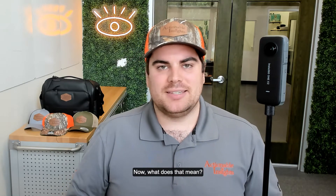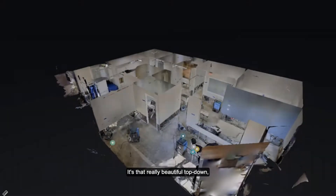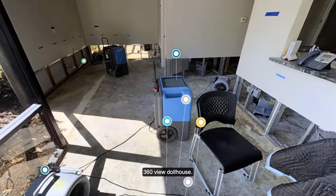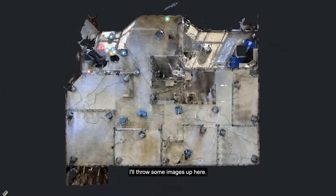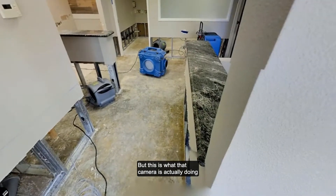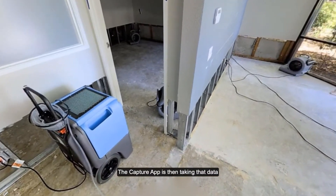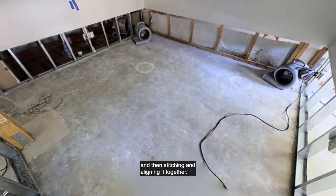So what does stitch and align actually mean? This is essentially that 360 dollhouse that we've all known to love — that really beautiful top-down 360 view dollhouse. I'll throw some images up here. This is what that camera is actually doing with the photos and the photogrammetry. The capture app is then taking that data and stitching and aligning it together.